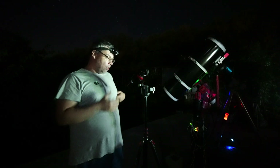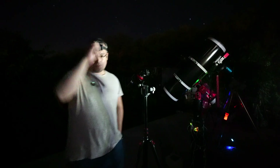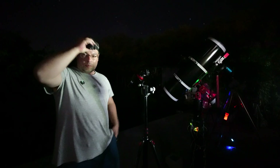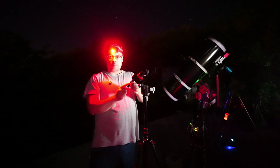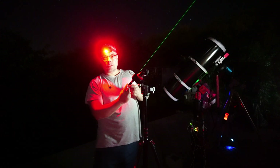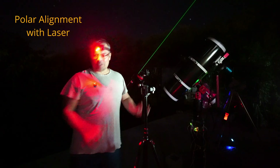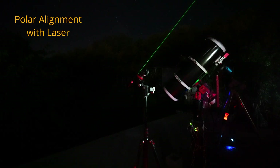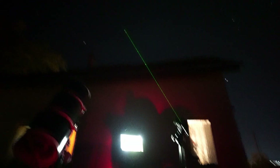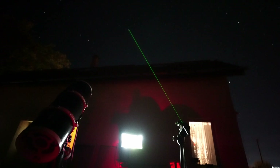Polar alignment is actually very simple by using the laser — much more simple than I ever thought. So let's do a fast polar alignment using the laser. I've already placed it here and attached it to the tracker. Then we'll turn it on — you can see how I'm moving it. Let's go a little bit further away so you can see more.